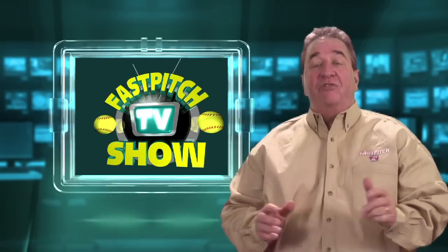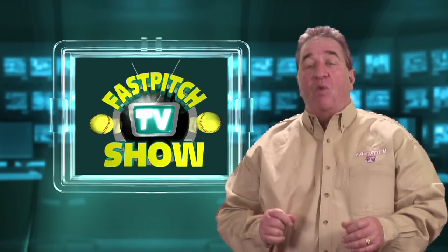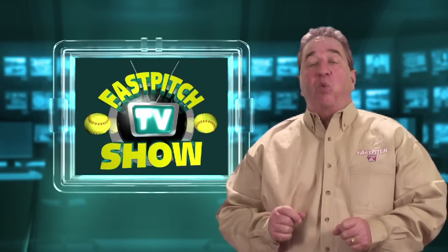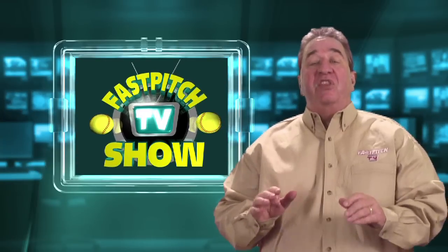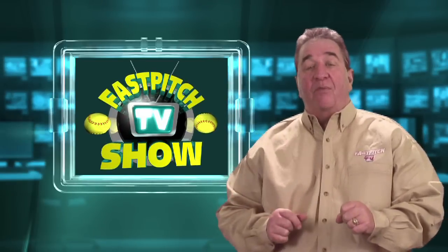Earlier this year I was in Louisville, Kentucky for Softball Con. Softball Con was a great softball conference, and one of the clinics I filmed while I was there was with Shane Weaver. Shane's clinic was titled Indoor Practice Tips and Drills That Work. I'm going to bring you this clinic in three parts, so let's start with part one right after a word from our sponsor.